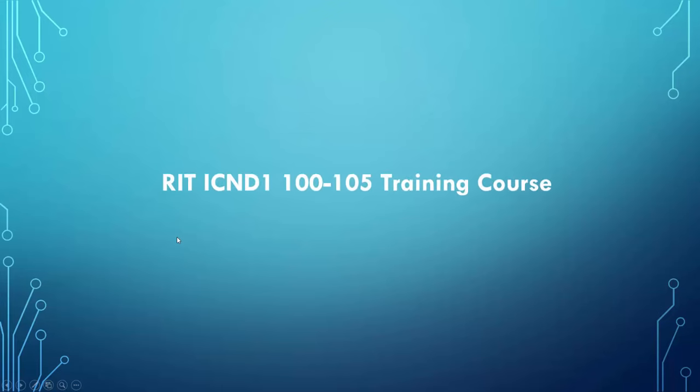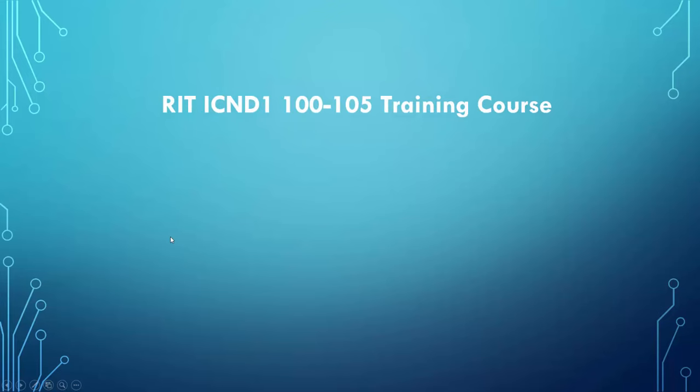Hello, everybody, and welcome to Rikers Island ICND1 100-105 training course. This course is going to be the first of many courses you'll find here on RikersIslandTraining.com. The purpose behind the ICND1 training course is to start off with the basics and work our way up.